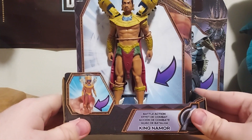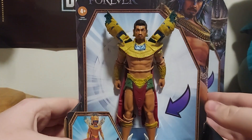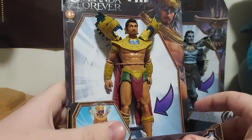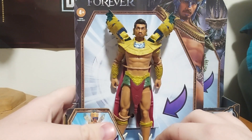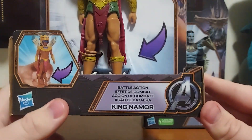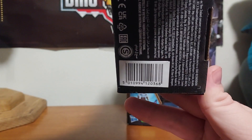So we have Battle Action King Namor, or Imperious Rex, however you want to pronounce that. This looks amazing — that definitely looks like Namor, and it looks like the actor who played him in the movie. There is a little 'try me' right here. All you do is squeeze his legs together and that's his gimmick. All the Marvel toys are going to have the Avengers logo right there, and these are made by Hasbro. The bottom is just your UPC.